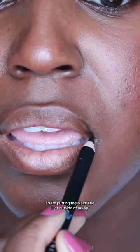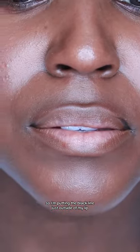For my lips, the left side is the perfect lip shape, but on the right side the line starts a little bit inward. So I'm putting the black line just outside of my lip to make that outside arch match the correct side.